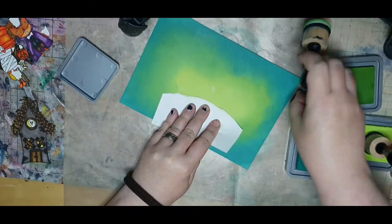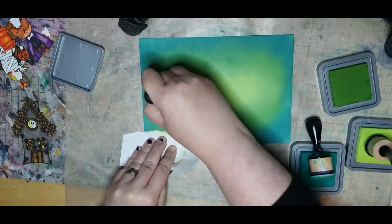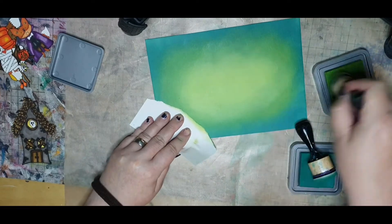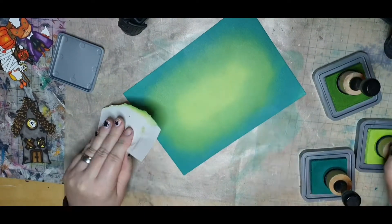I have sped this up quite a bit because it took me more than a few minutes to go back and forth between the colors, trying to achieve a vibrant creamy blend.